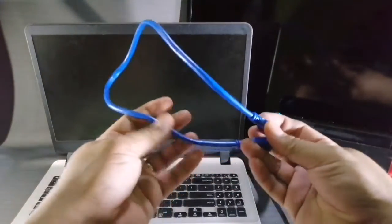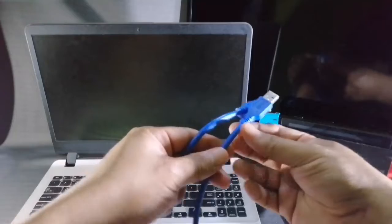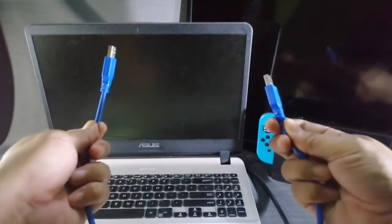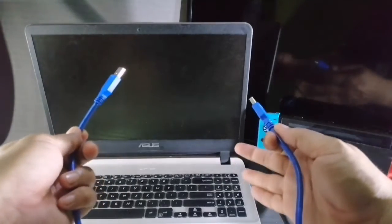You'll also be needing a USB-to-USB cable — one end will be connected to the HDMI capture device and the other end will be connected to the computer itself.